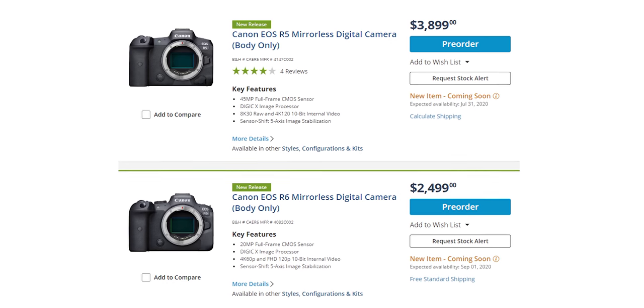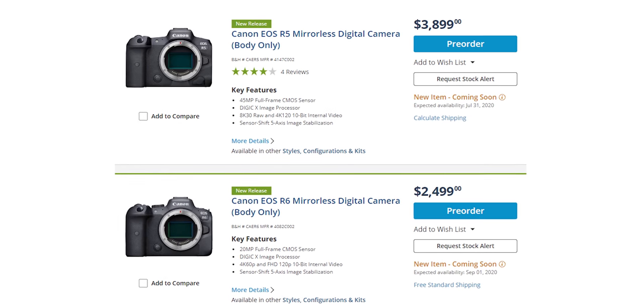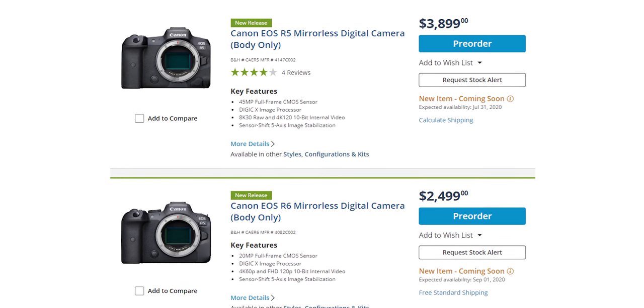Going back to the R5 — it's $3,899 US. Is it really worth that extra $1,400 more than the R6? It really depends if you need 8K or 4K 120. Is there a dynamic range difference between the two sensors? You really want to see completely objective reviewers test this. There are a lot of Canon ambassadors who got these cameras but couldn't say much — they gave just a general overview of what the camera was like.